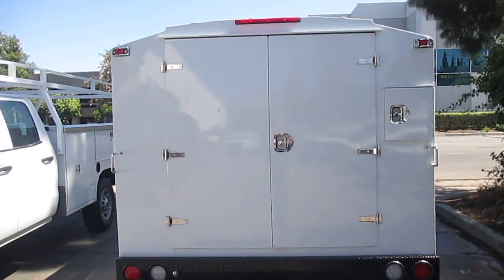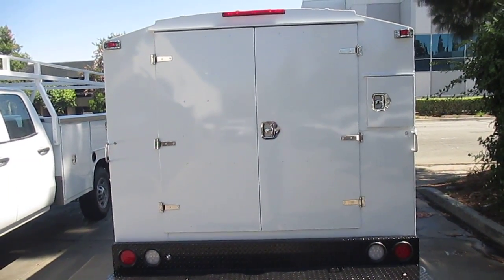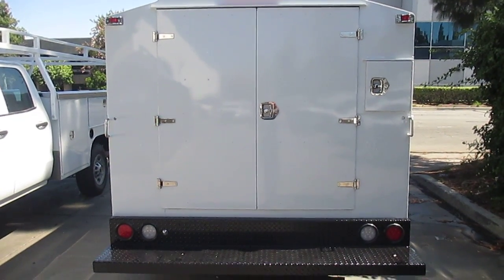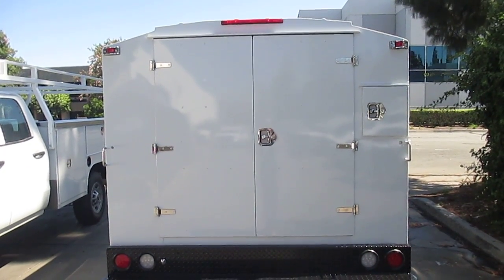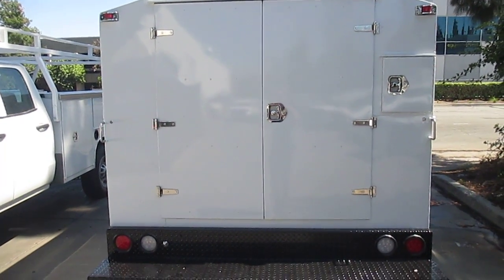As we focus on the back of the Low Pro Workmaster here, you can see we have the tapered roof, which allows the water to run off the sides. So you don't ever have to worry about rust forming on the top, or pools of water sitting on top of your Workmaster, because as soon as you start driving, that water is just going to start rolling right off.